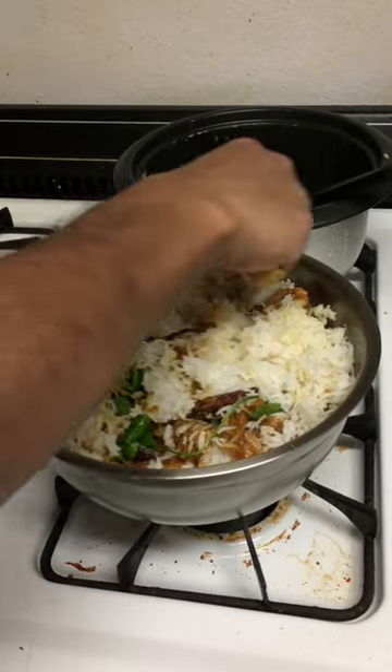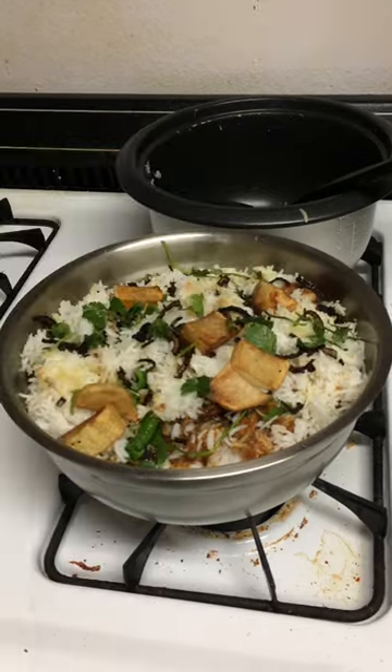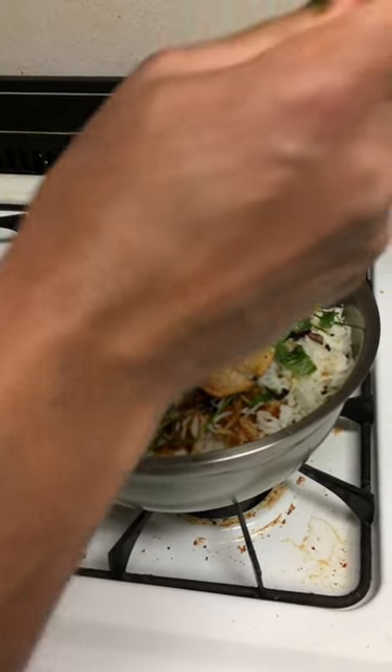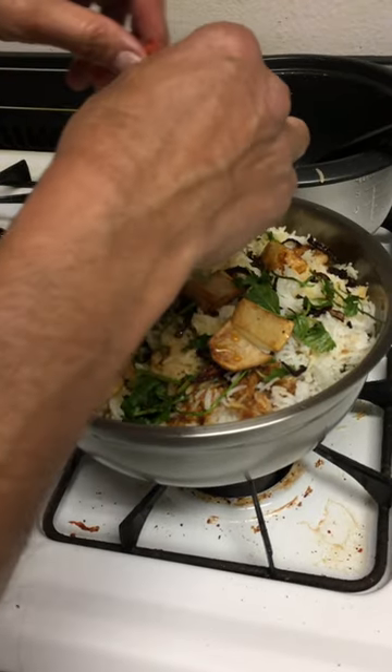Finally, add the remaining rice, potatoes, onions, mint, and cilantro. Optionally, add some saffron and food coloring.